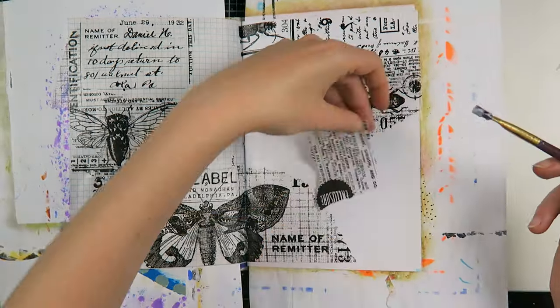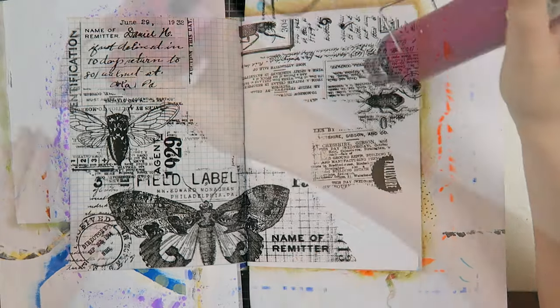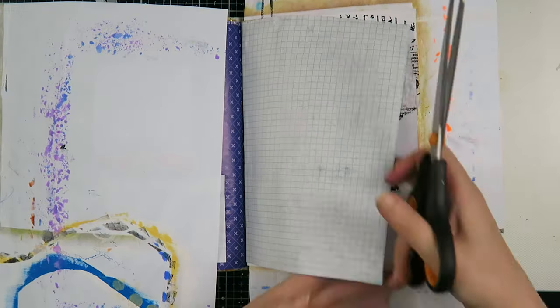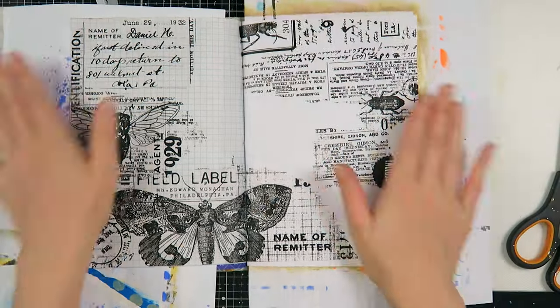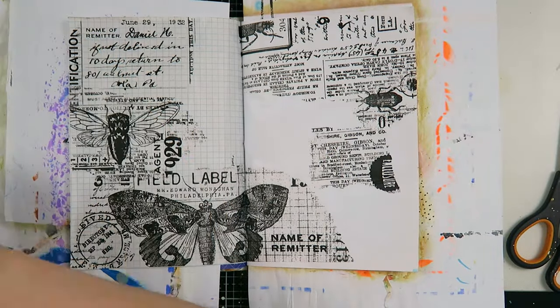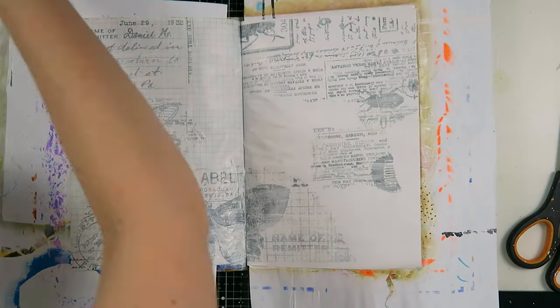I usually work very intuitively, and sometimes that is wonderful and sometimes things don't go as you thought, or you don't know how to move forward — and that is what I'm going to share with you today. I love to start with collage because it gives me a feeling for the page and nice background texture. Now I'm adding a layer of gesso to prepare my pages for some paints.